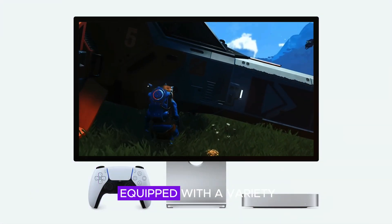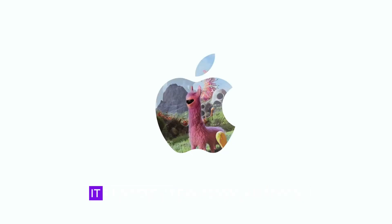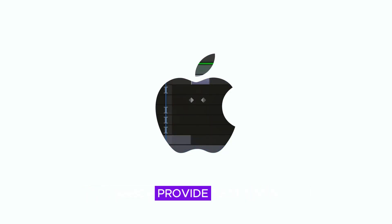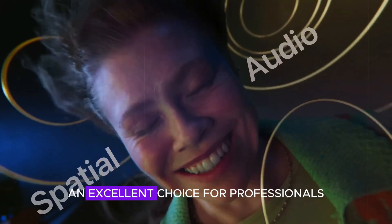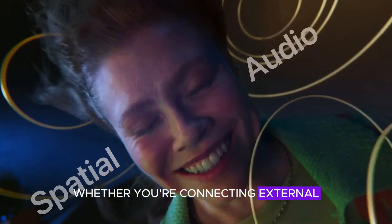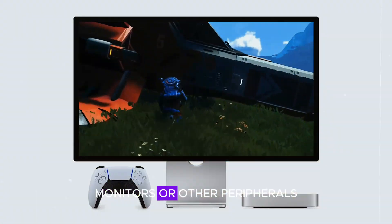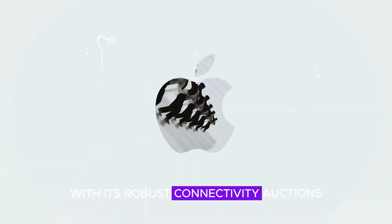The Mac Mini M4 is equipped with a variety of ports, making it highly versatile for different professional needs. It includes Thunderbolt 4 ports, which provide fast data transfer speeds and support for high-resolution displays. This makes the Mac Mini M4 an excellent choice for professionals who need to handle large files and complex projects. Whether you're connecting external storage devices, monitors, or other peripherals, the Mac Mini M4 has you covered with its robust connectivity options.